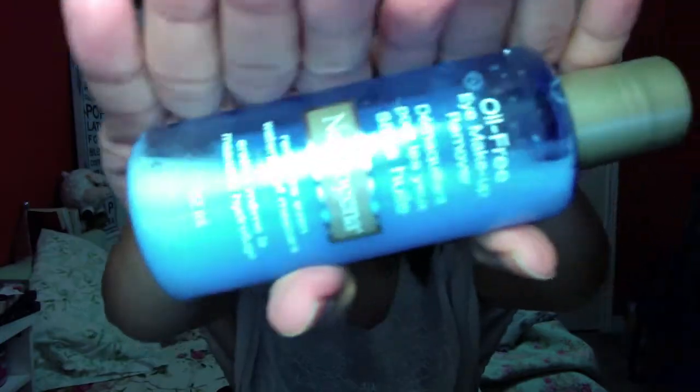Now I'm going to take my favorite makeup remover — this is Neutrogena Oil Free Makeup Remover. I'm taking my magic box right here, which just has cotton balls in it, no big deal. And I am going to take off any eye makeup that I had.